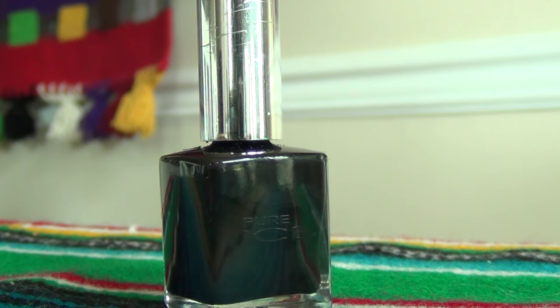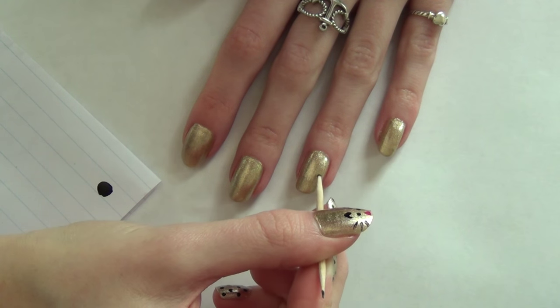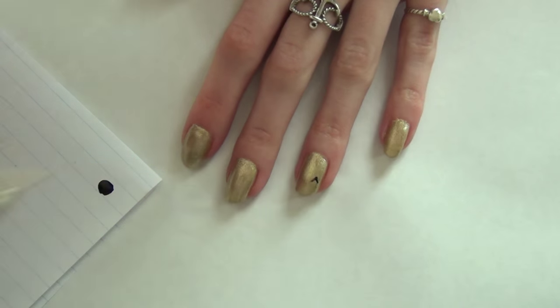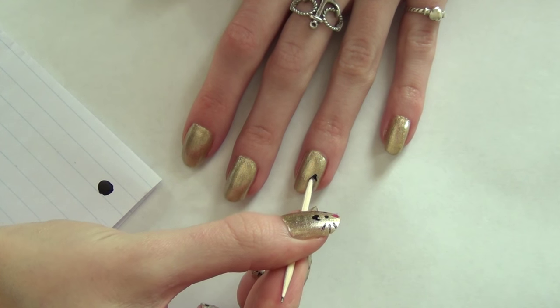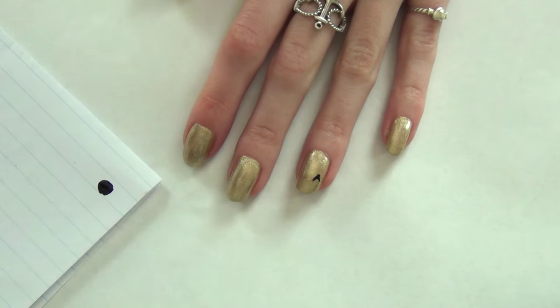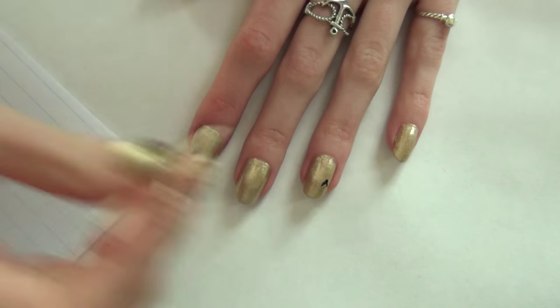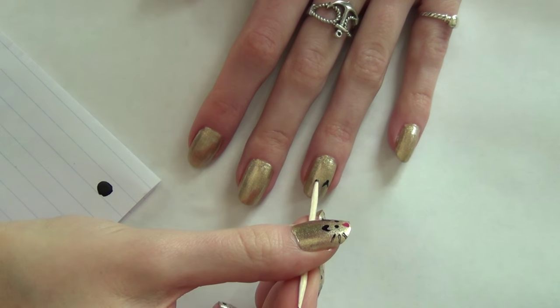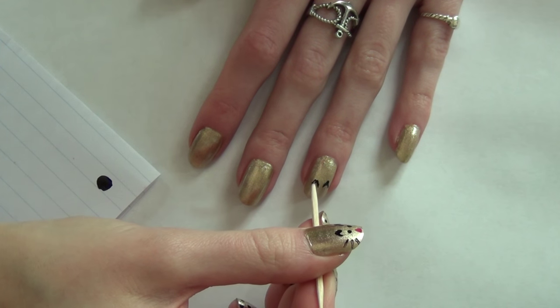I'm using this Black Rage nail polish from Pure Ice to create the ears. I'll zoom in in a minute, but I'm just going to do two little upside-down V's — just two little peaks for the ears — drawing that on with a toothpick. I put some black nail polish onto some paper to dip the toothpick into.